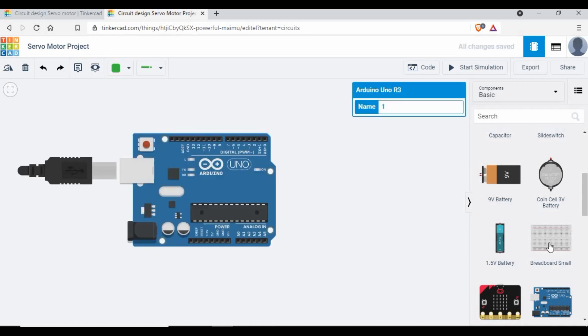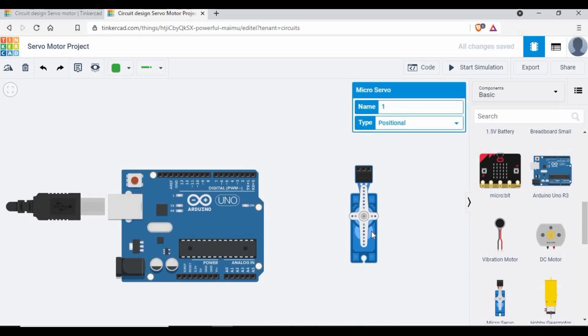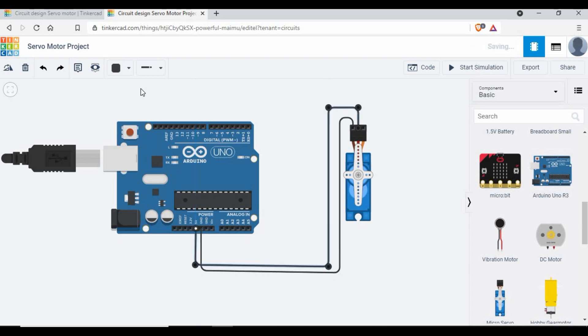Let's start with the circuit. We need an Arduino board and a servo motor — just two components plus some wires. The servo motor has three pins: signal, power, and ground. I'll connect the ground from the servo motor to the Arduino ground, and then make the 5V power connection from the servo motor to Arduino as well.